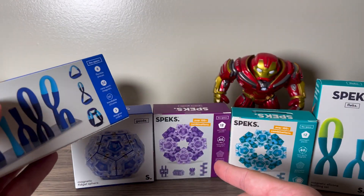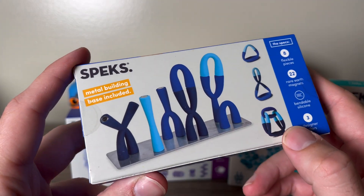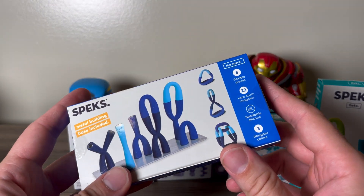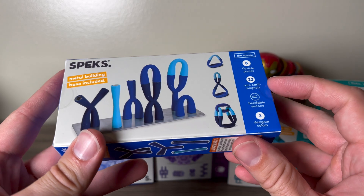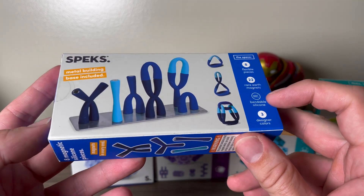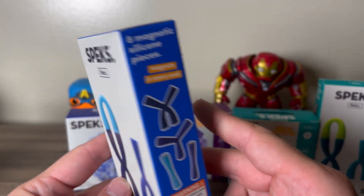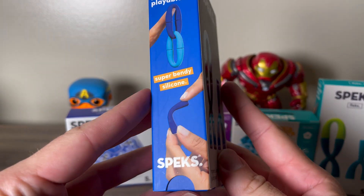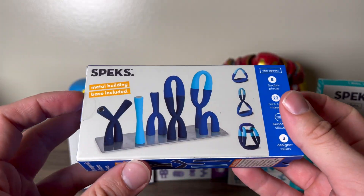Both the Flex and the Geodes retail for $24.95 and come in a variety of colors. We got blue and teal green here. The Flex has eight flexible pieces with 22 rare earth magnets inside bendable silicone, and it comes with three different designer color options. You can see the warnings on the packaging.